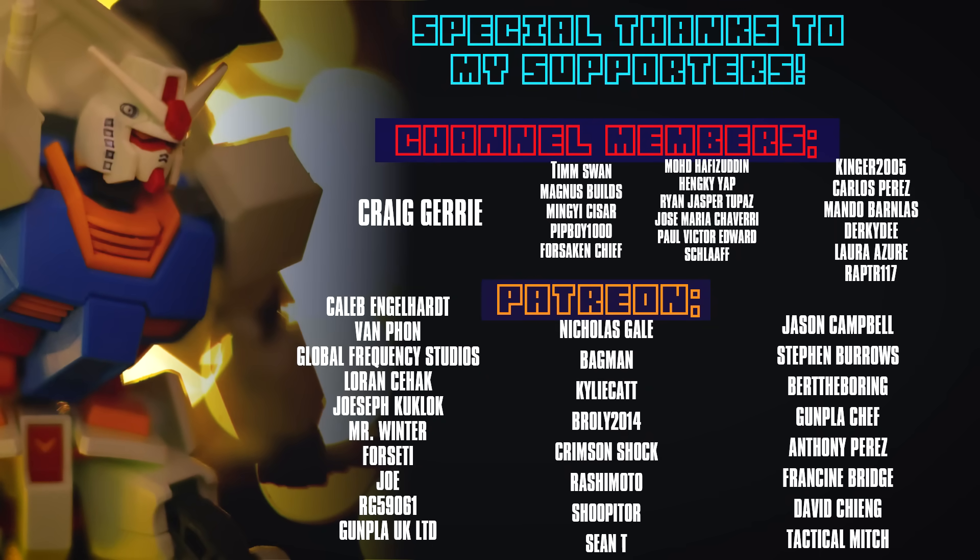Once again, I cannot finish this video without thanking those who support me here on the channel as members and over on Patreon, including Craig Jerry, Caleb Engelhardt, Van Phan, Global Frequency Studios, Lauren Seahack, Joseph Kukluck, Mr. Winter, Forseti, Joe, RG59061, and Gunpla UK Limited.